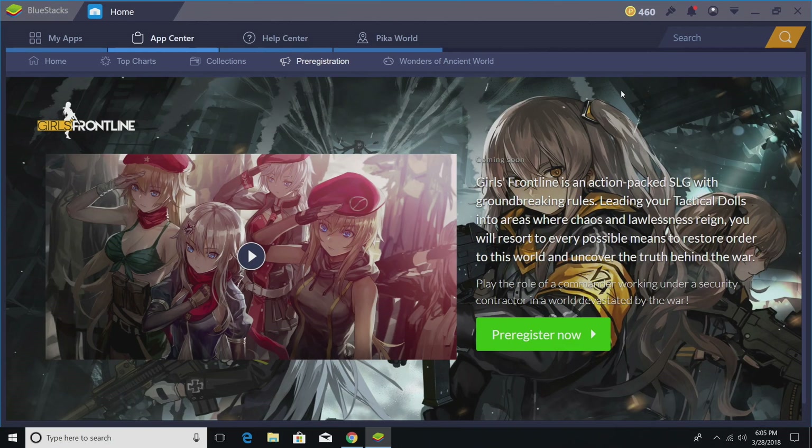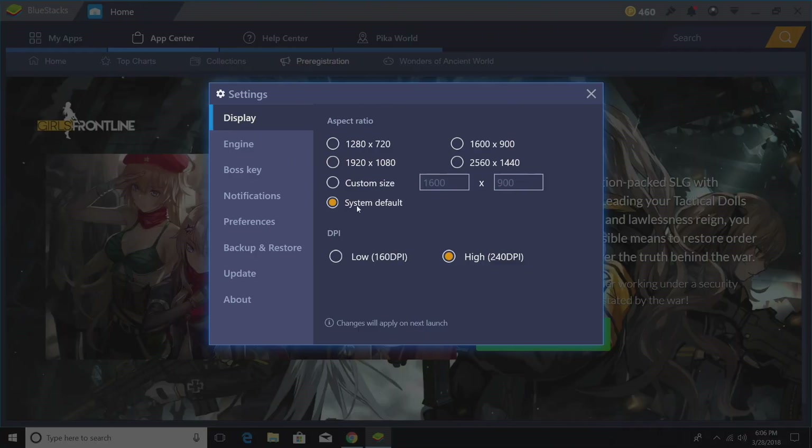There are a few settings I like to go through before I even get started. I want to make this perform to its maximum potential on the PC I have. You might have to turn some of these settings down depending on your specs. First thing I do is go up to the top and go to Settings. System default is 1080p here — if you're struggling, you can drop it down to 720, but I leave mine at system default, which is 1920 by 1080.